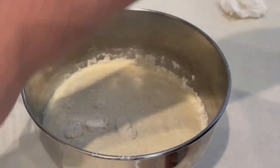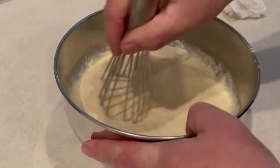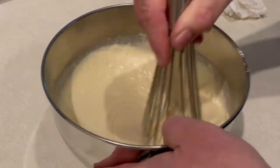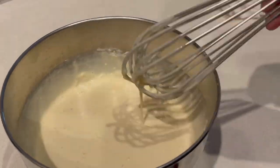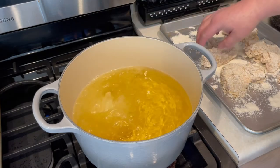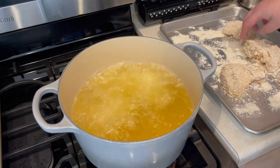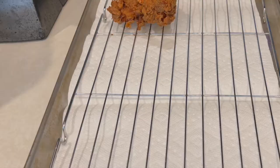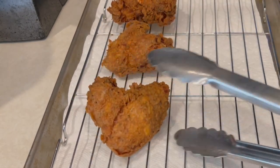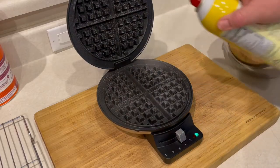Set the waffle batter aside for a few minutes and move back to the chicken. The oil is up to 350 degrees, so we'll put the chicken in — don't overload the pot, so only do three wings at a time. Cook them in the oil for 12 to 15 minutes until golden brown and cooked thoroughly. Once done, remove them to a wire rack so they stay crispy.